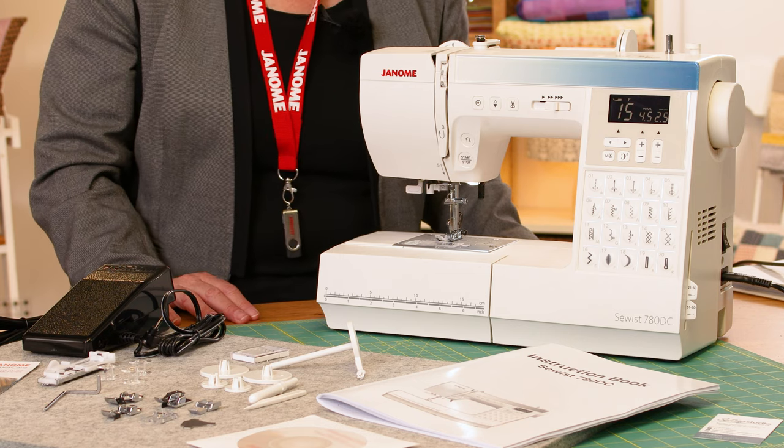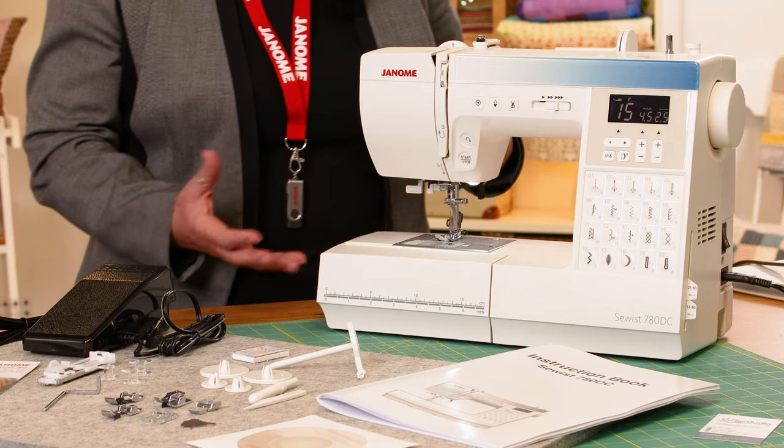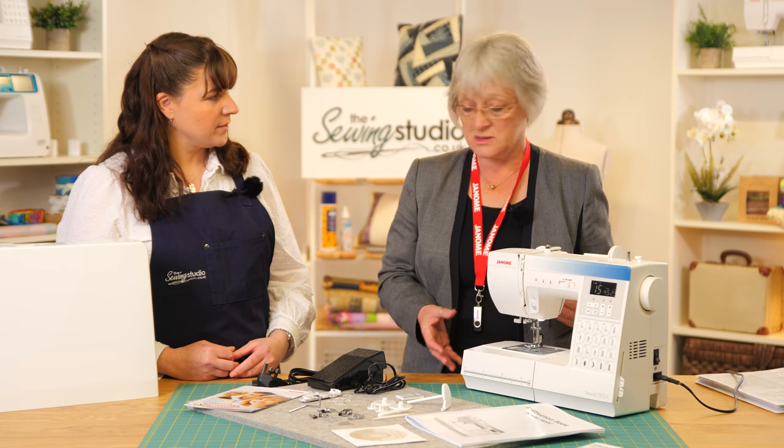This machine is aimed at beginners or a more serious sewer — somebody who wants to upgrade. The extras like the automatic cut are a must; it's something you'd always look for. But a beginner could use this too — it's so straightforward. There's nothing complicated about changing stitches or selecting anything.